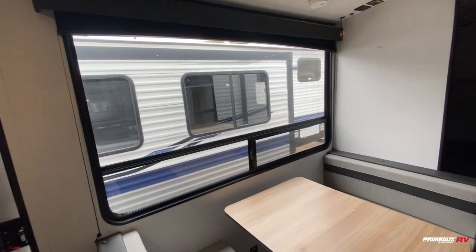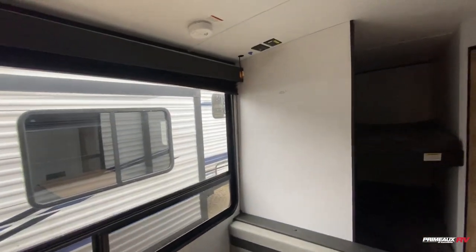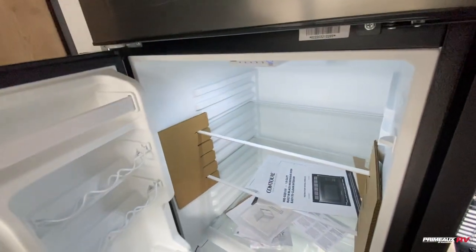There's a huge window right next to here, which is really nice because it's going to bring in a ton of natural lighting and help open up your space a bit more. There's a place to mount a TV right up top there. Then we have your fridge over here — this is going to run on 12 volts so it's going to get cool faster, and you can adjust the shelves however you need.